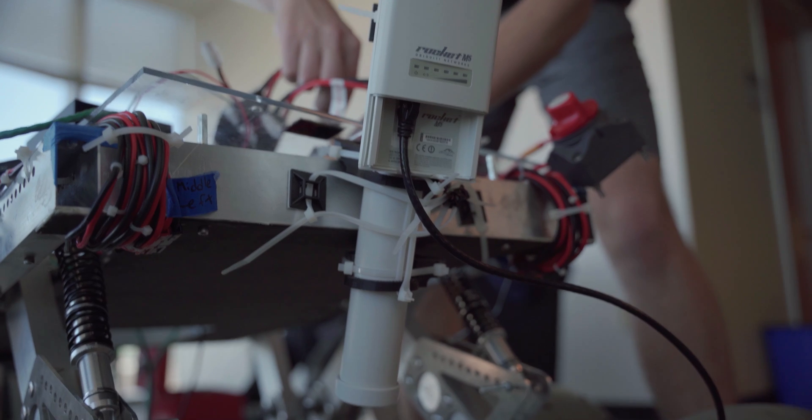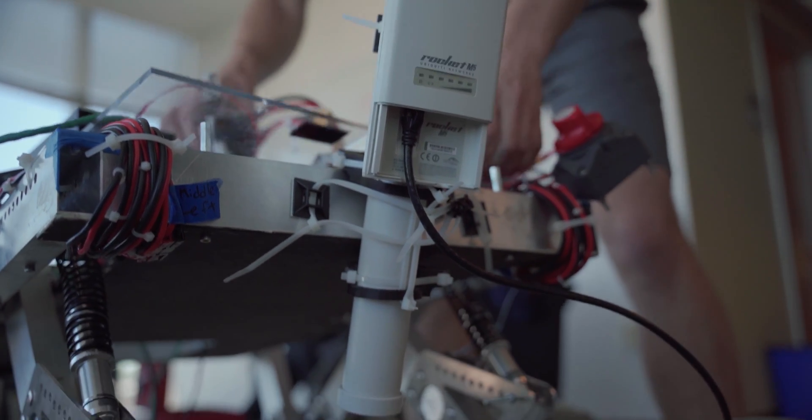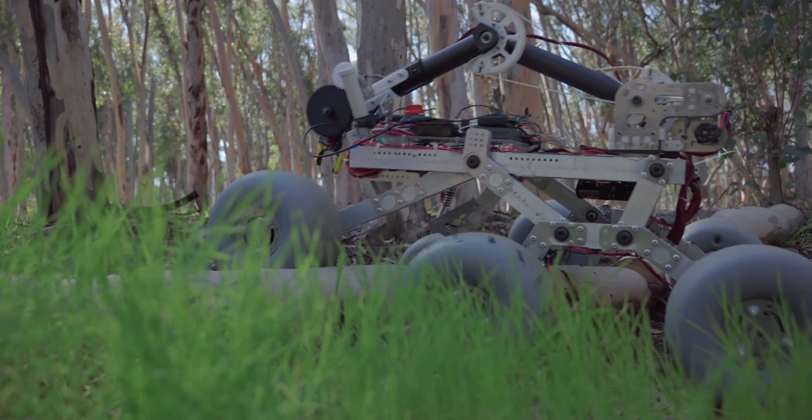Finally, to cap it all off, we have developed protocols for preparation, startup, and shutdown to allow anyone to efficiently service the rover. We hope you've enjoyed seeing what our new rover can do. Thank you for watching, and we hope to see you at the 2020 URC.